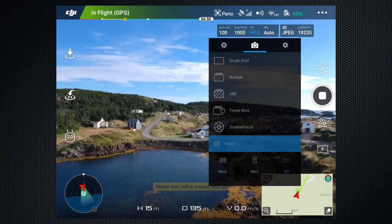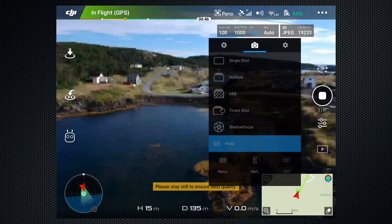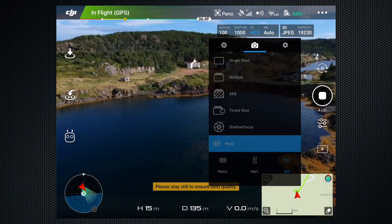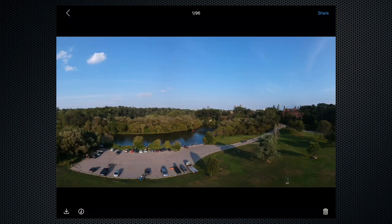Panorama has three versions: Horizontal, Vertical, and 180. In 180 mode, the Spark takes 21 images — watch the progress under the shutter button. When it's done, enter Review Mode to let the app stitch the images together. For a higher-res version, you can create the composite yourself from the individual images saved on the microSD card.